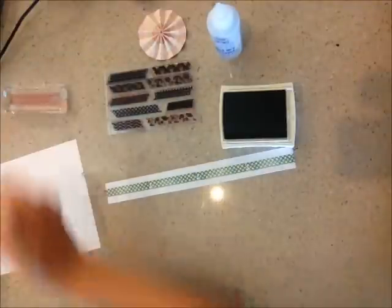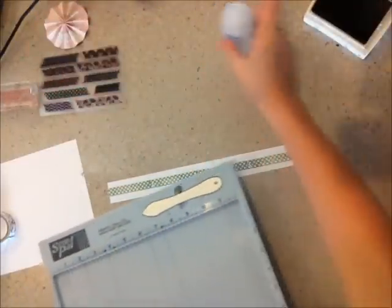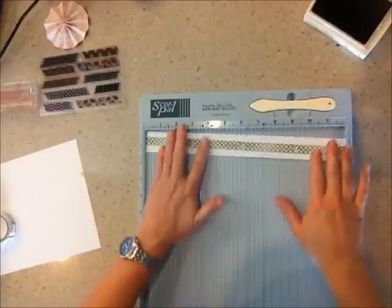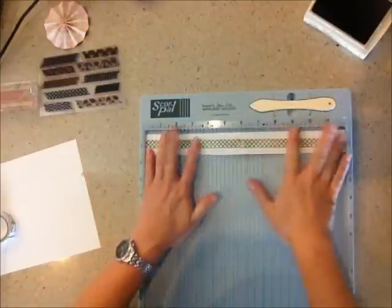Then we'll grab our score tool and stick the strip in there. Move all this stuff away. What I ended up doing is scoring it at ½ inch all the way along.